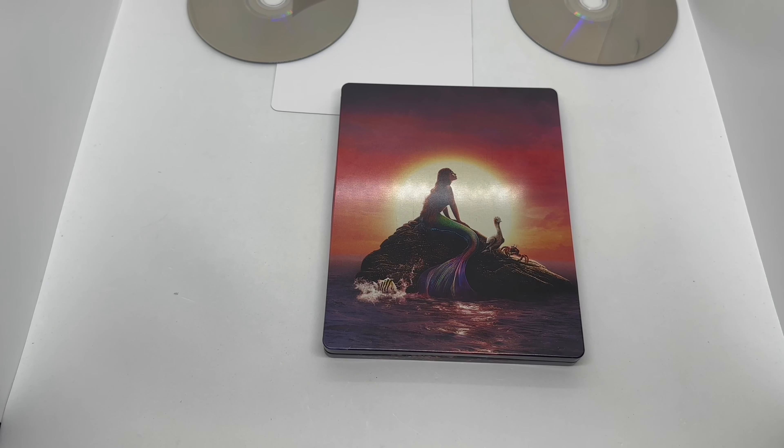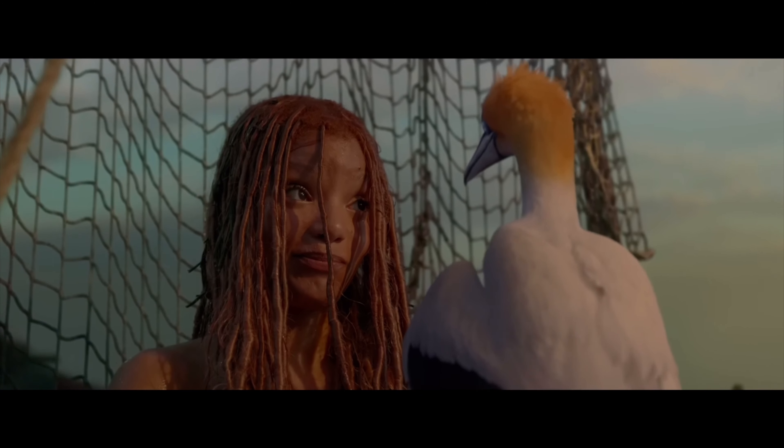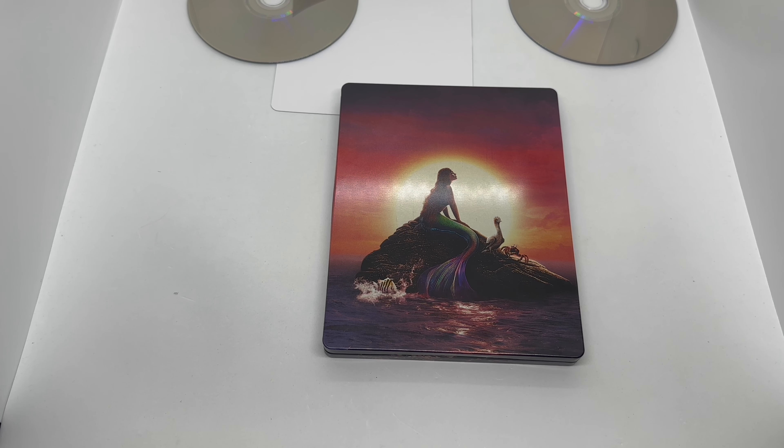Is this steelbook worth picking up? I would say it's actually pretty nice, and the artwork on the discs are nice too. But I'm sure they mass-produced these, so it might not even sell out. At the very least, get it on sale if you want to pick it up — unless you really like this movie or love this steelbook, then it's definitely worth picking up before they sell out, if they sell out.